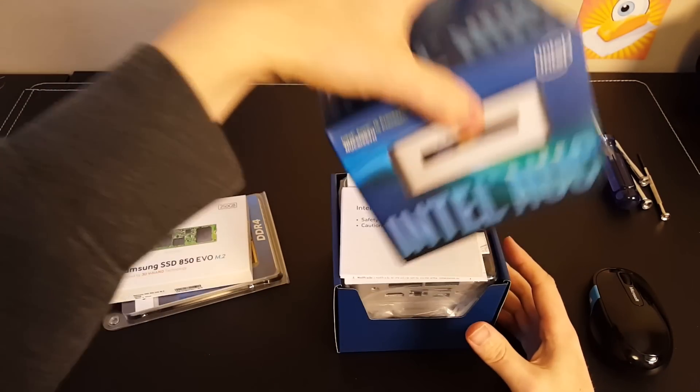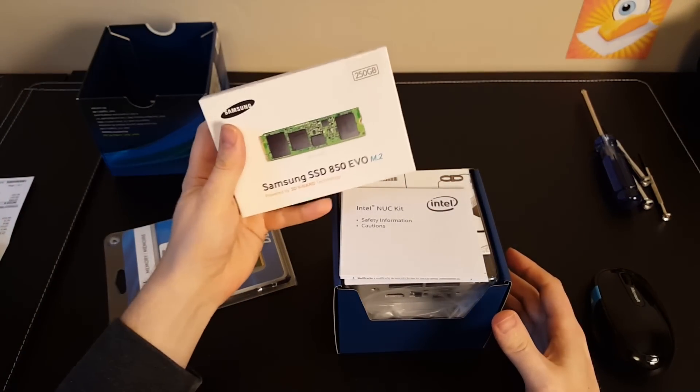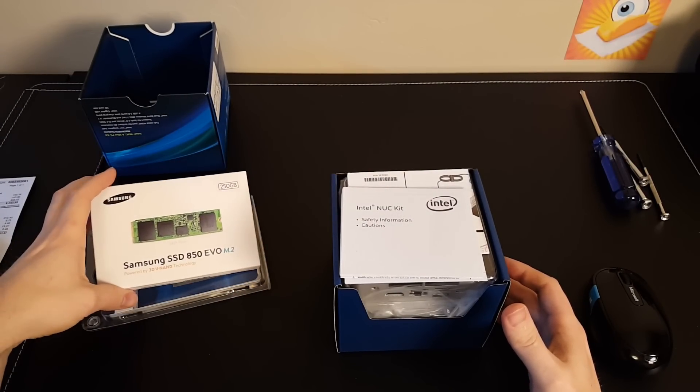So let's take a look and build this little guy. We're going to do that with this 850 EVO M.2 and some Crucial DDR4. So here we go.